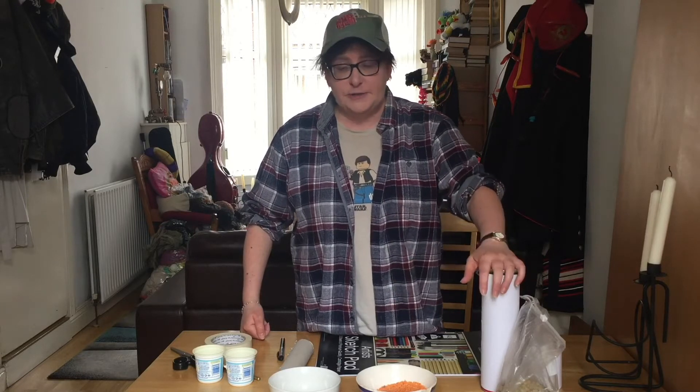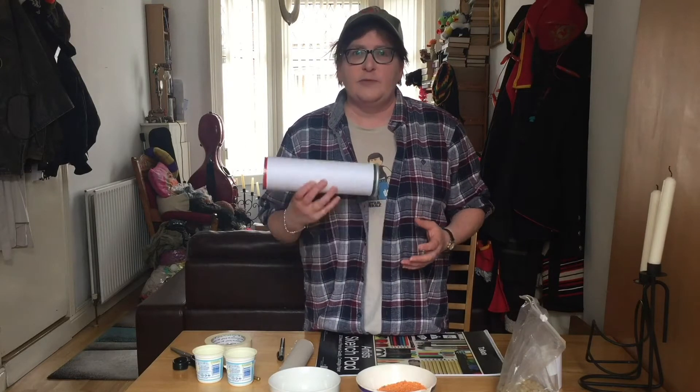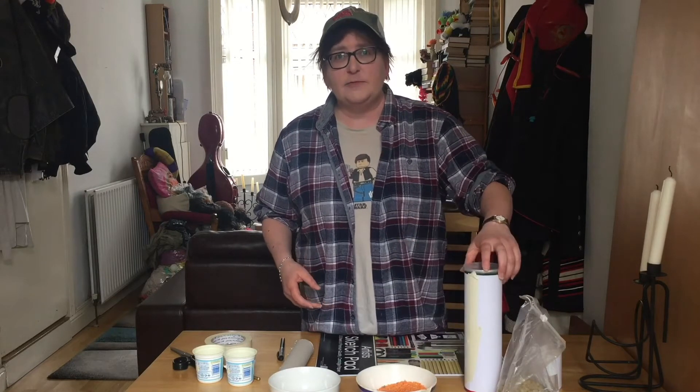We're going to start off with percussion shakers. As you know, percussion instruments are things that you beat or tap or shake to set up a rhythm. And there's absolutely boatloads of things around your house that you can make these from.